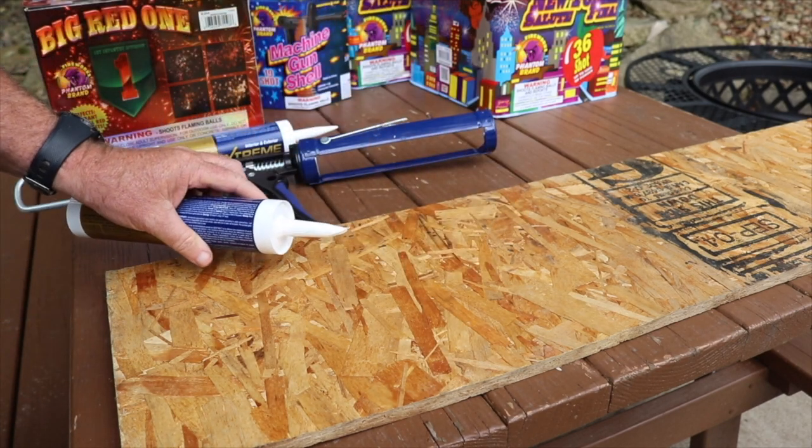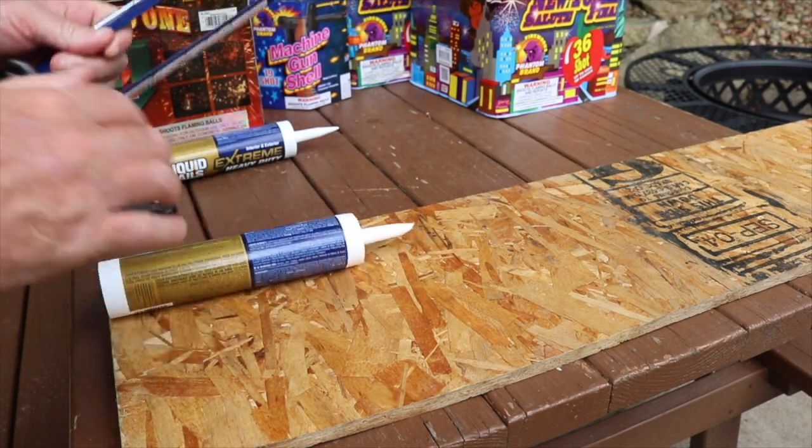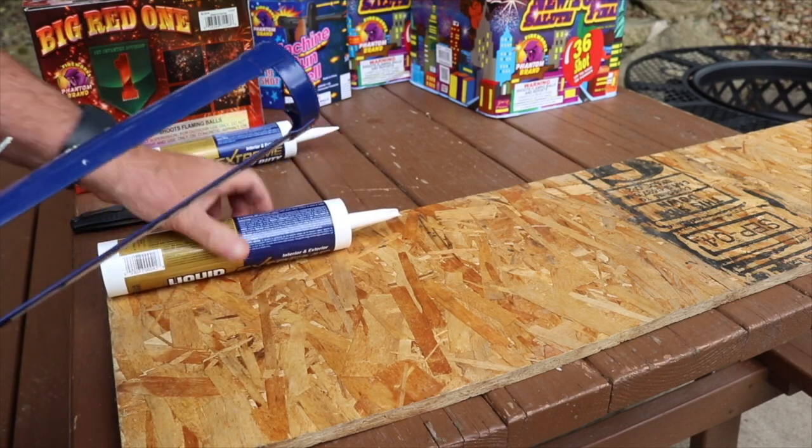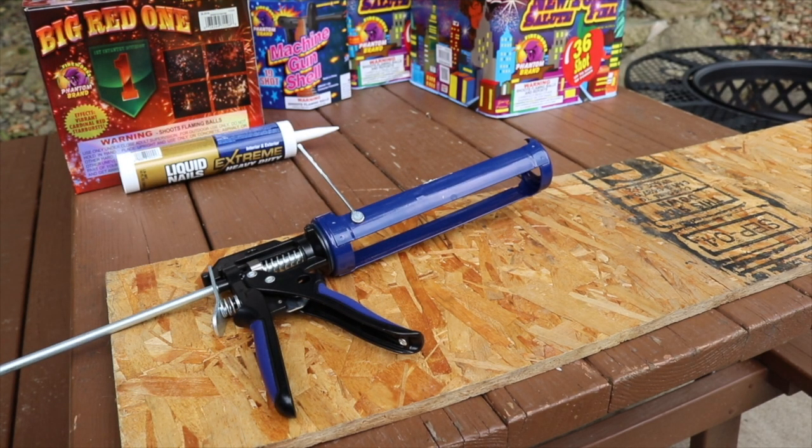Fireworks can be dangerous, but there are a couple things you can do to make them less dangerous. Number one is preparation, and number two — don't do anything dumb.